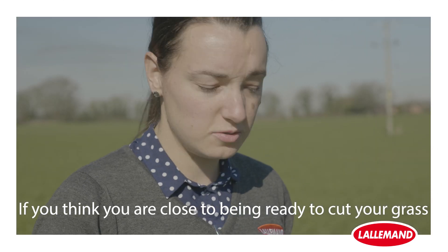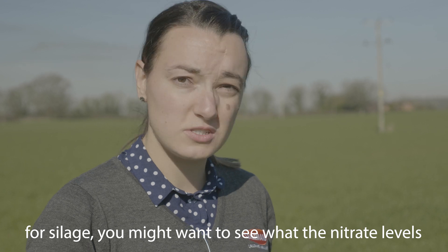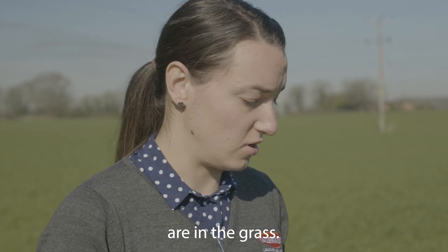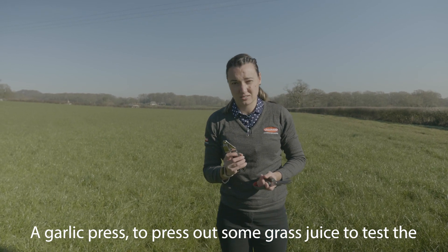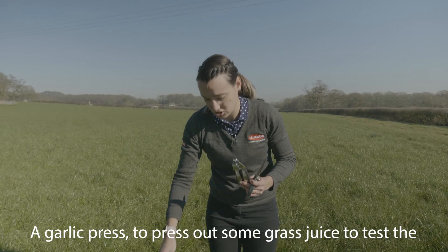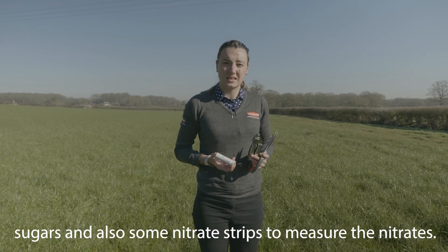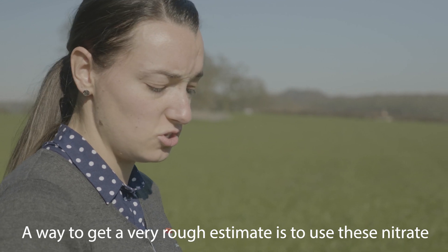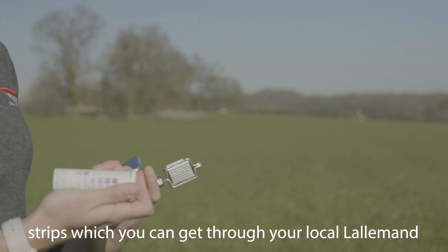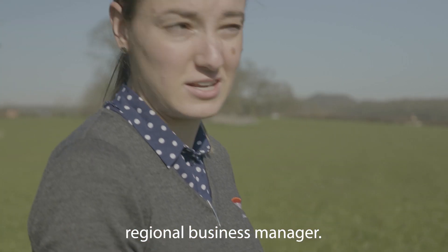If you think you are close to being ready to cut your grass for silage, you might want to see what the nitrate levels are in the grass. Use a garlic press to press out some grass juice to test the sugars, and also some nitrate strips to measure the nitrates. A way to get a very rough estimate is to use these nitrate strips, which you can get through your local Lallemand regional business manager.